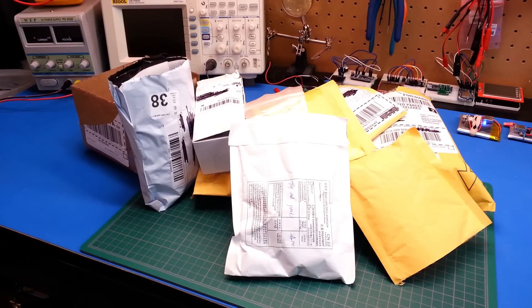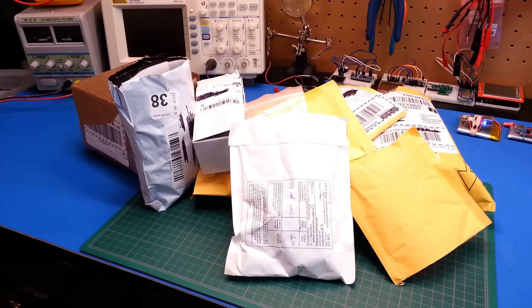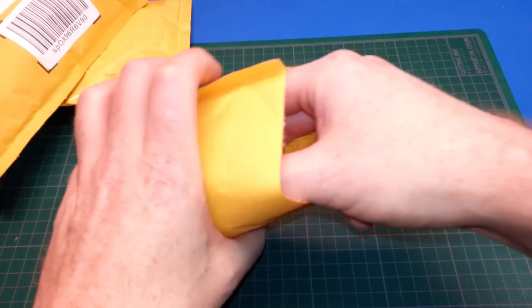Hey guys, welcome back. Time for another mailbag video. I've got a pile of parts in — most of which you can see I've gone through a lot of them, but I haven't been playing with many. I thought I'd give you a spin through before I really get into them, so let's just go ahead and get started.